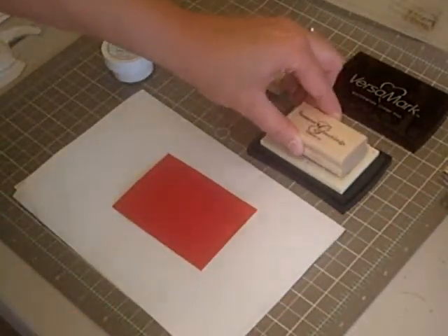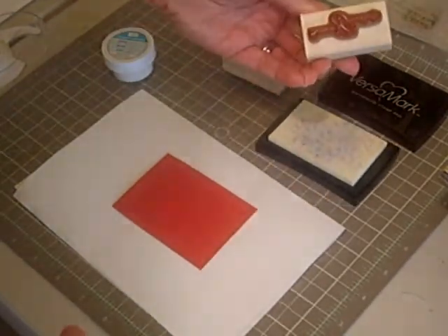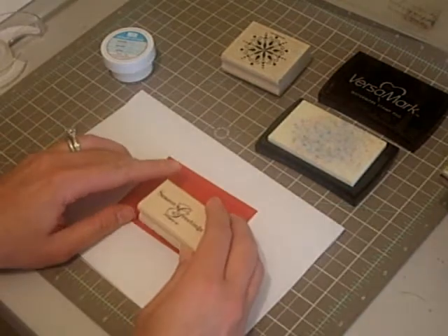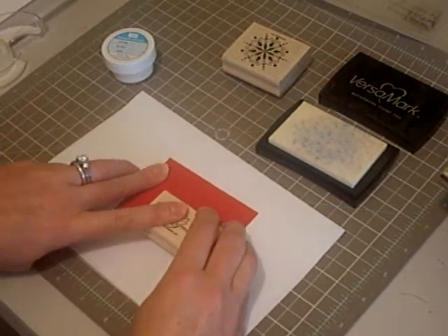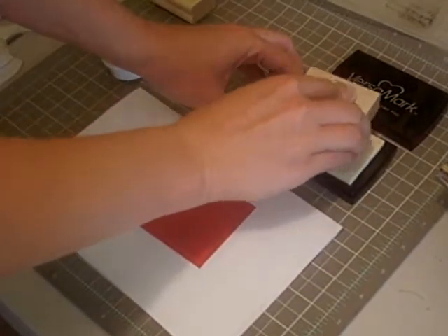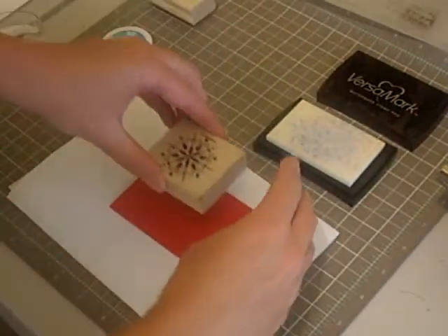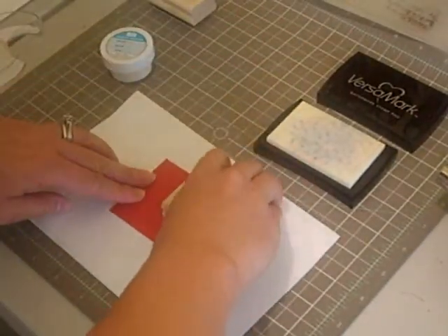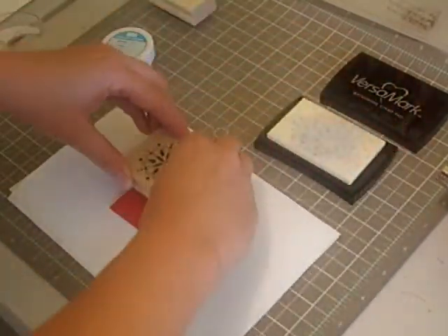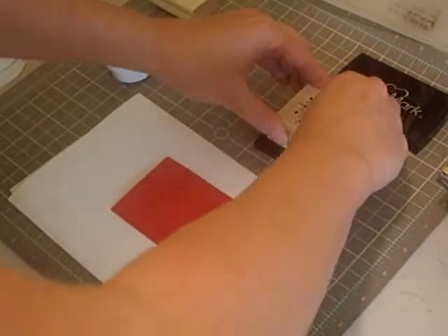First, I'm going to take my sentiment, press it in my VersaMark pad, line it up at the bottom of my cardstock, press down. Next, I'm going to put my snowflake in my VersaMark pad and stamp it a couple times on my cardstock.